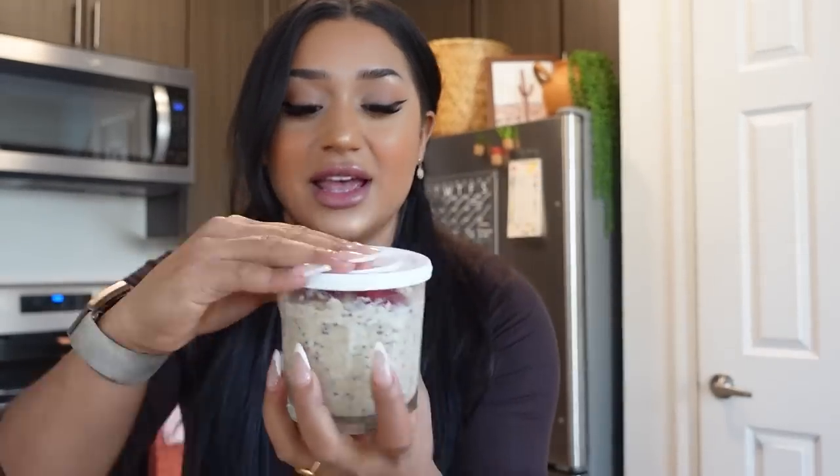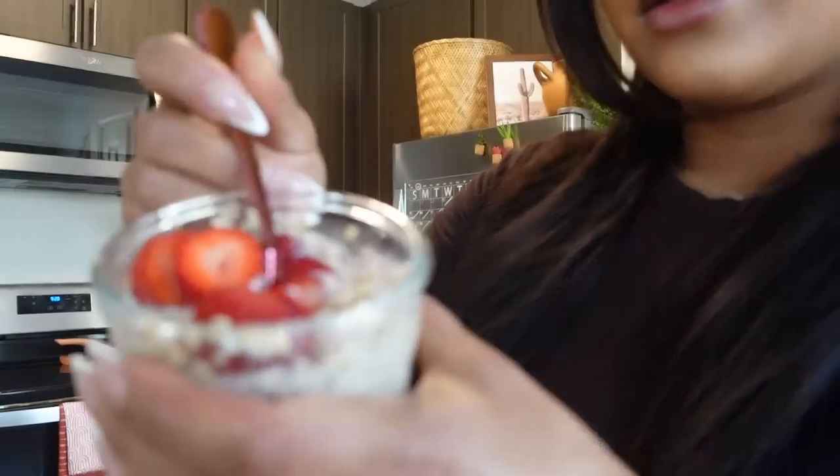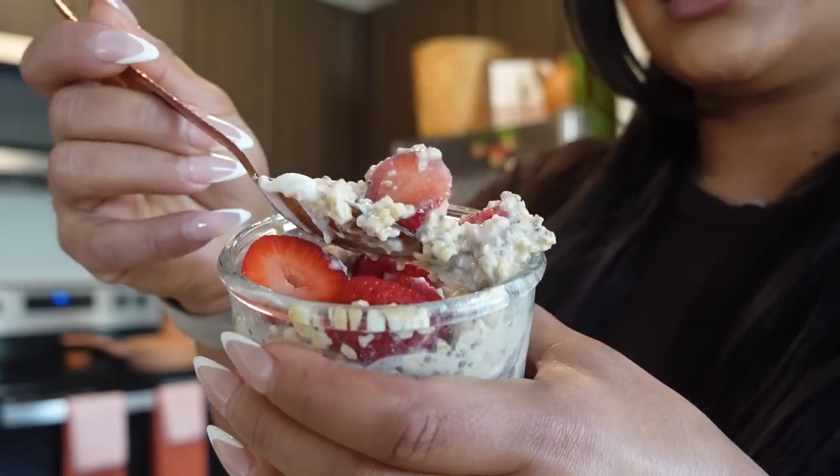I make them for the week in little containers — they're on my Amazon favorites list. I did a little strawberries and cream one: some oats, two tablespoons of chia seeds, a scoop of First Form Formula One in vanilla, and then a little tablespoon of Greek yogurt on top which makes it really creamy and nice. Just look at it, guys. It's so good.